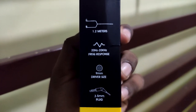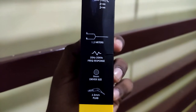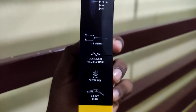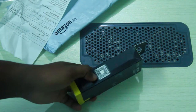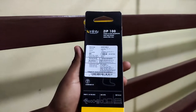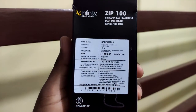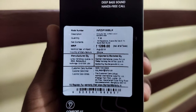This has a 9mm driver size and a 3.5mm L-shaped plug. This is gold-coated. On the left side of the box, there is only a QR code. There is also a bottom label. The MRP here is 1299.